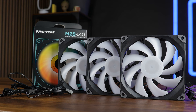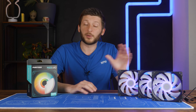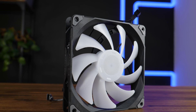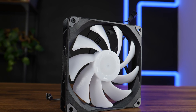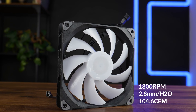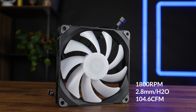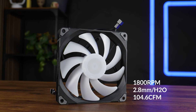They are not T30s, of course — they are way slower, but for that they cost like half as much. And these here are actually 140s. Meet the Phanteks M25 in 140mm: the 1800 RPM, 2.8 millimeters of H2O strong fan that can blast a staggering 104.6 CFM into your case. But before we take a closer look at them, let's first focus on the benchmarks.